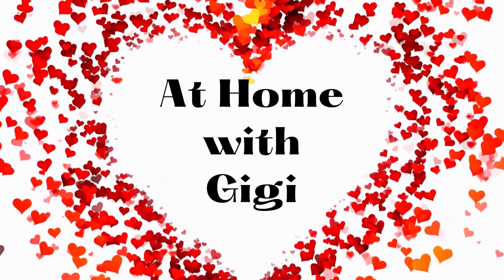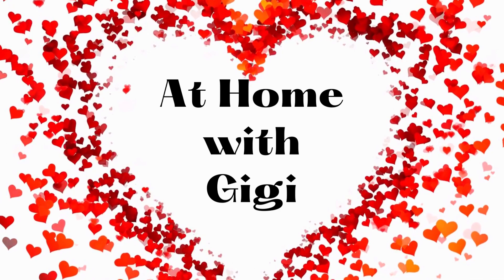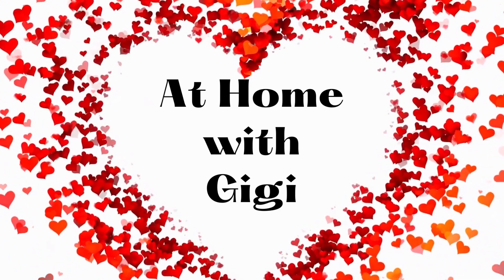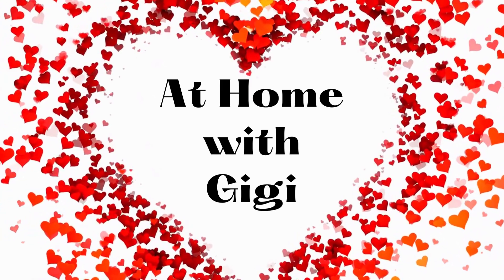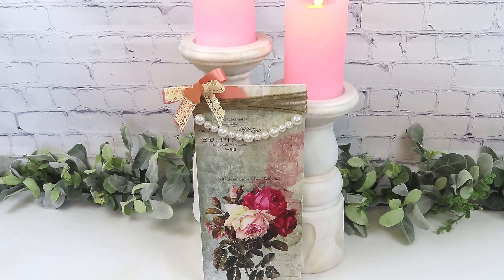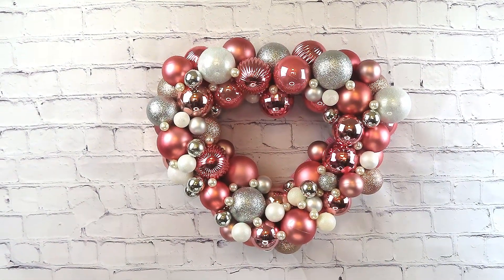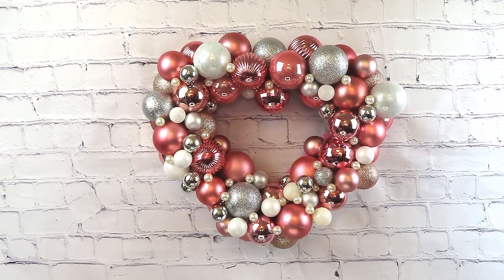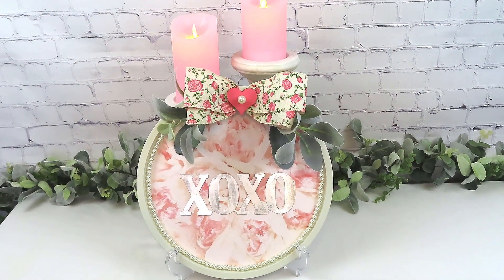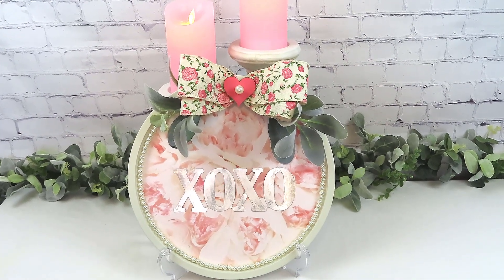Welcome to At Home with Gigi, I'm Gwen! This is my first video of the new year. I took time off during the holidays and wasn't feeling well, but during that time I reached my 1,000 subscriber mark! I'll give you the details for the $100 Amazon gift card giveaway, so stay tuned. Now let's get started with these awesome Valentine DIYs using Dollar Tree products!